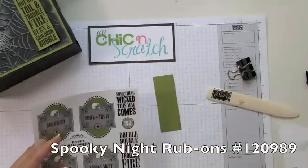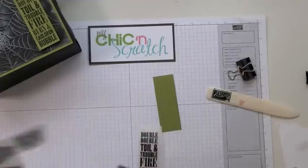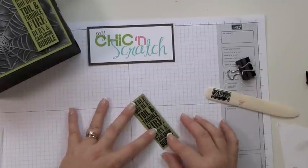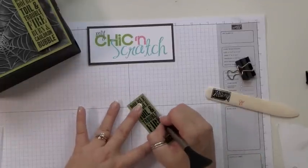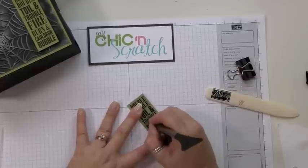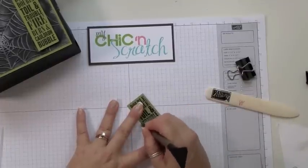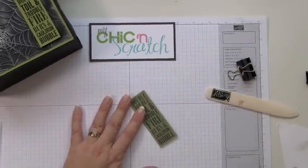You can tell it lines up, so I'm just going to take my scissors and cut it out. Then I'm just going to line this up and use a stylus — I'm going to start in the center and make sure there's no bubbles in there. I had to fast forward through that a little bit.